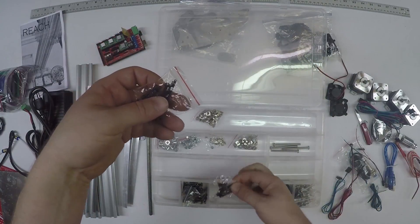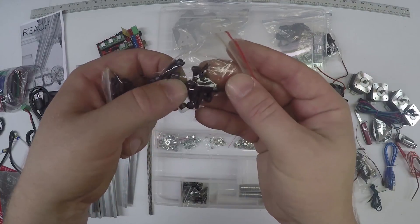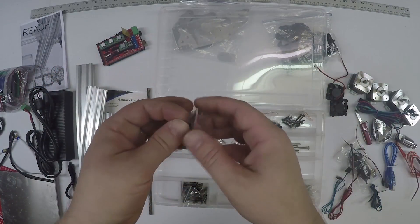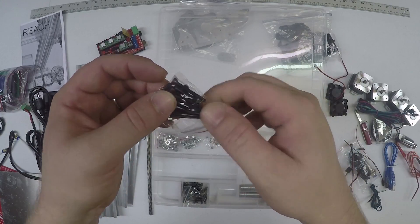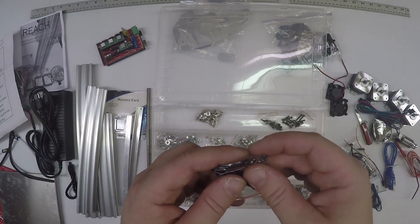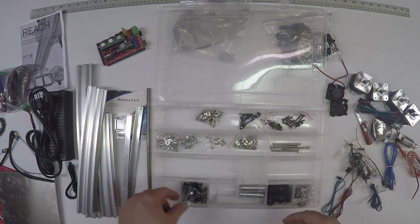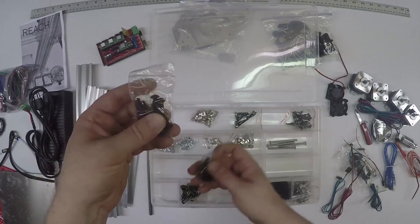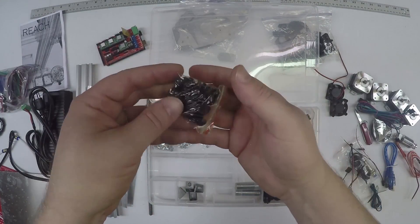These are all M3 - you got three bags of M3s. You should have a bunch of short ones: these are M3 by 8. These are all M3 by 20 - there should be 14 of them. You'll have a mixture: three M3 by 50s, a couple M3 by 25s, maybe an M3 by 20, some M3 by 16s. These are M5 by 25s, M5 by 35s - should be 7 and 8 of them respectively. These are M5 by 10s - there should be a bunch.